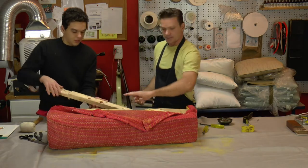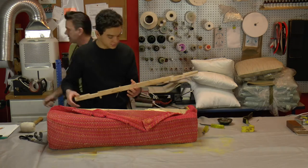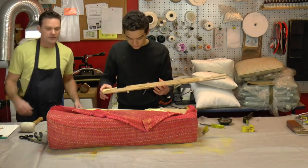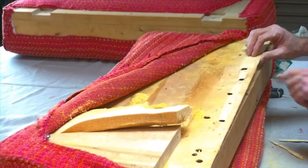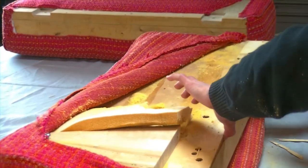We can still use the veneer - sweet. We can put the foam over top. We need to replicate the original setup and we have tacks right here. We're going to take these out and then staple it back down.